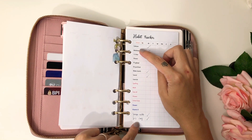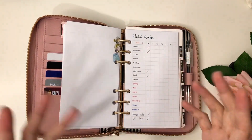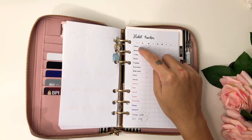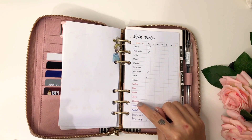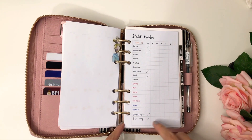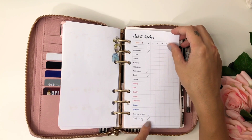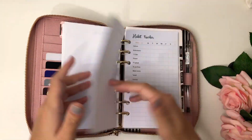I put week 9 on the habit tracker because I mistakenly put week 10, thinking we were already there. These are all mine, the red one is for my daughter, and the blue one is for my son. I leave an empty one here so I can add something.